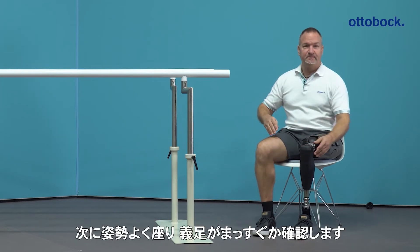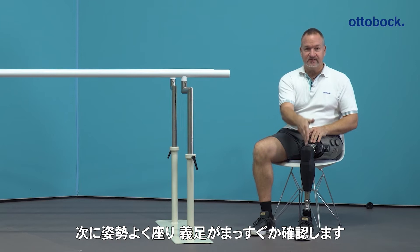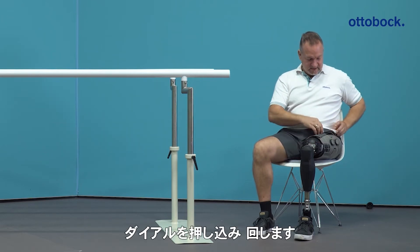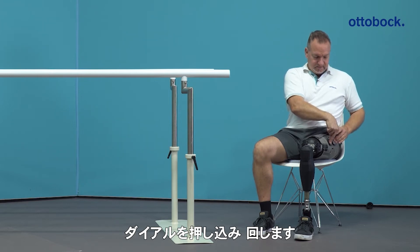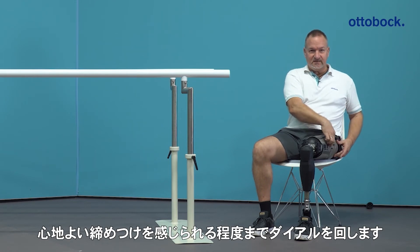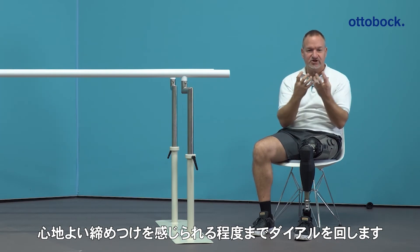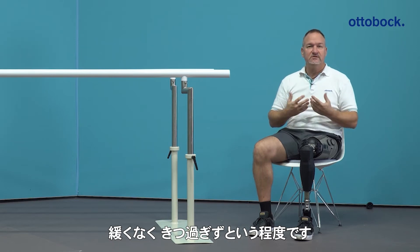After that, you sit in a normal comfortable upright position. The shank is falling down straight. Then you push the button to the socket and can start the tightening — in a comfortable way, not too tight, not too loose — so that you feel the circumference pressure or contact, which gives you a comfortable feeling.